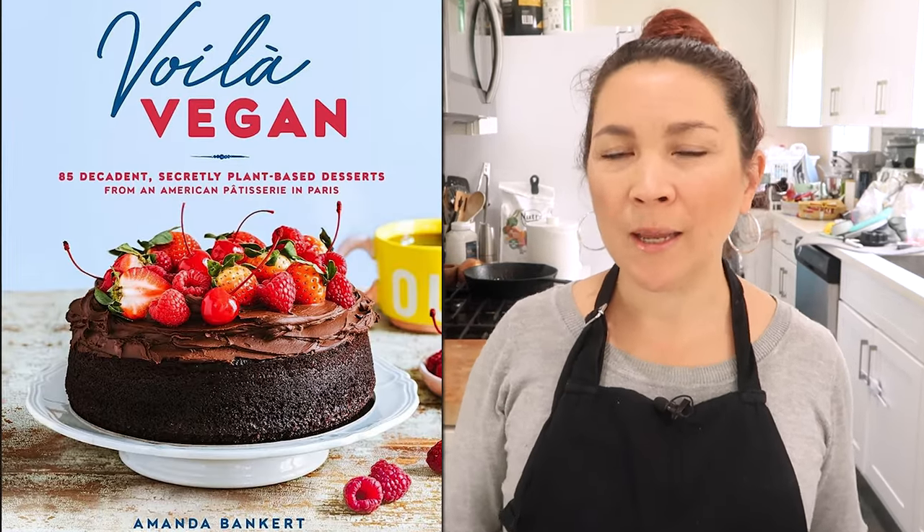Welcome! I am Lauren from Hot For Food. I'm cooking from another vegan cookbook this week. It's Voila Vegan by Amanda Bankert. She is a French pastry chef and owns a bakery in Paris called Bone Shaker.